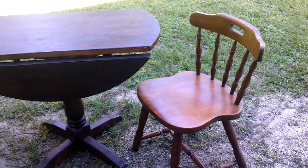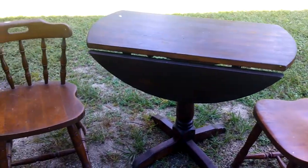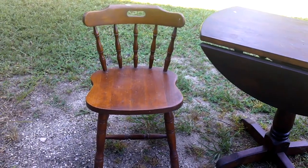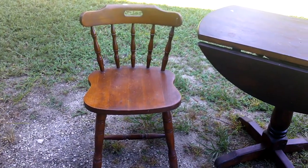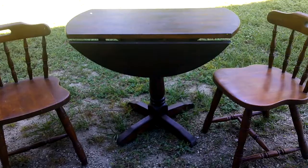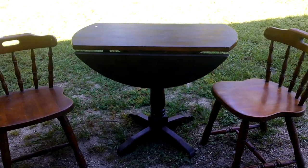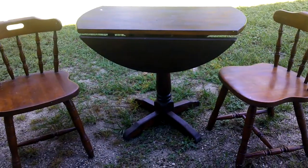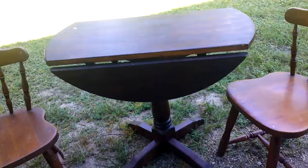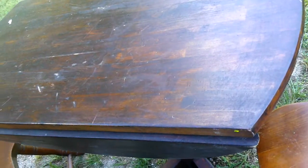Welcome! In today's video I'm going to redo this little table and chairs. The process was quite long — there were several steps and it took about two weeks to get completely finished, but through the magic of video I can show you my process in about 10 minutes. Come along with me as I refinish this little table and chairs.